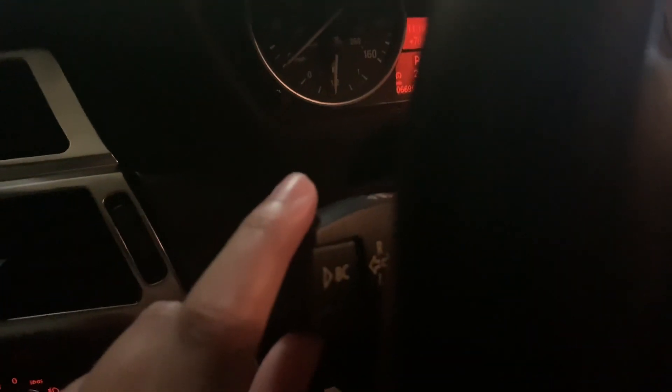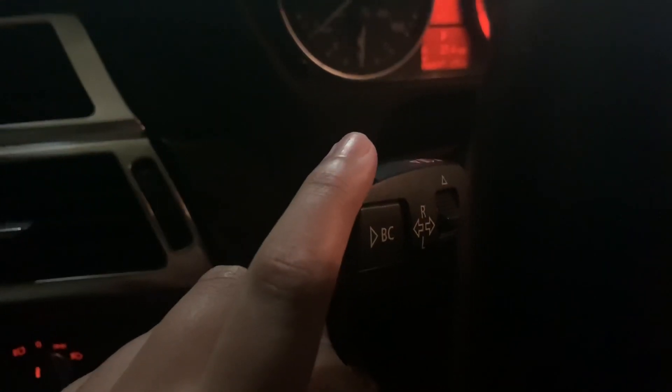To turn it off, you have to push up very slightly, or else if you push up too far, the next one comes on. So push up very slightly.